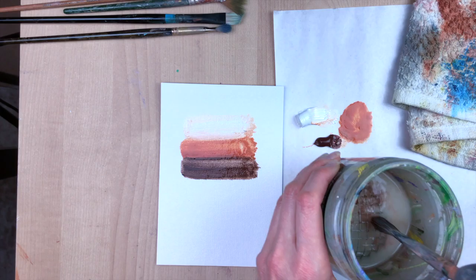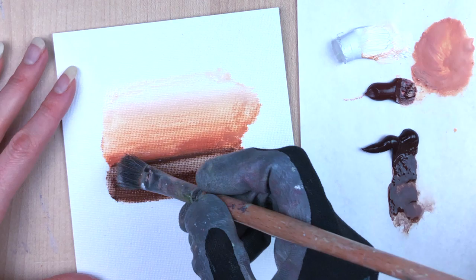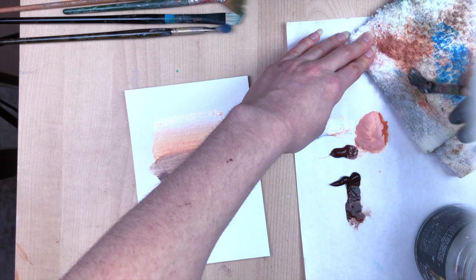Then I washed my brush off and went in with burnt umber, overlapping that swatch on the edge of the burnt sienna. So now you can see we have three tones, and like I said, you can find a version of this in any type of painting — a sunset, a landscape, a portrait — there's always going to be this gradient of sorts. My next step is to simply take a dry brush on the overlapping edges and drag it straight across to blend those edges together.